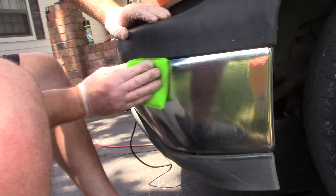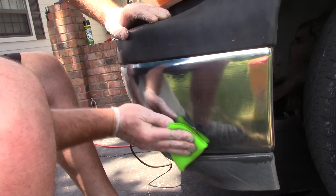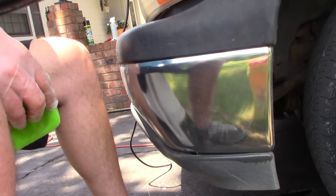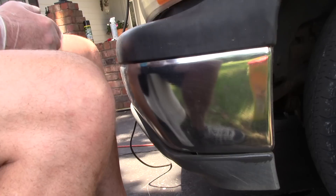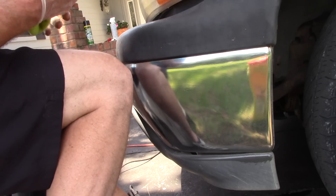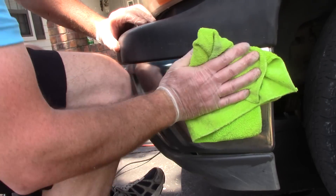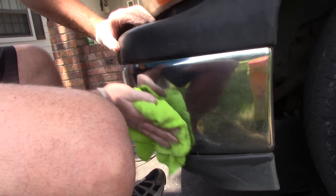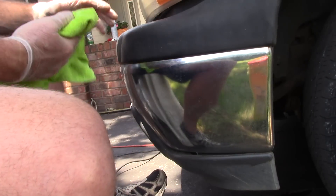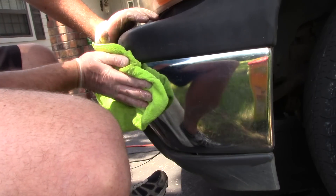I've released all the dirt and bug guts — any tar that could have been on there is completely gone. I've kind of prepped the surface to polish it. Now I'm going to mop up after myself and get that stuff out of the way. I'll just go in and mop up the citrus orange degreaser. The chrome is starting to look halfway decent now, but it needs to be polished.